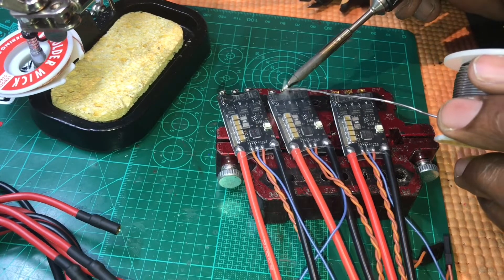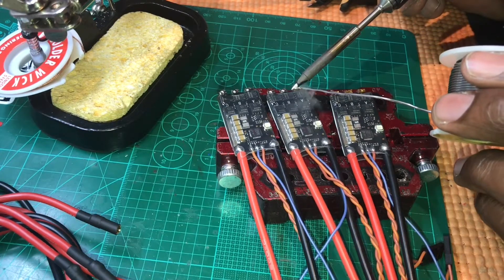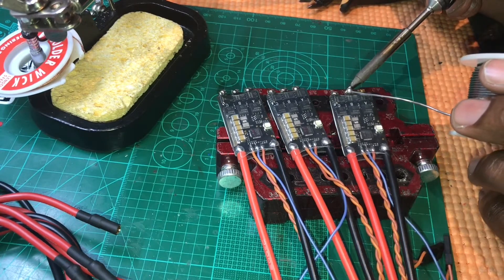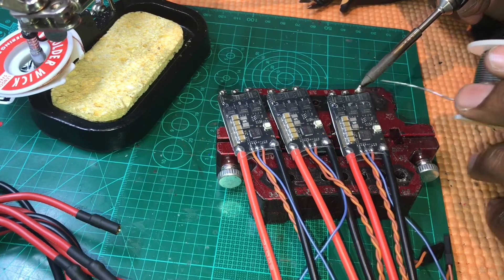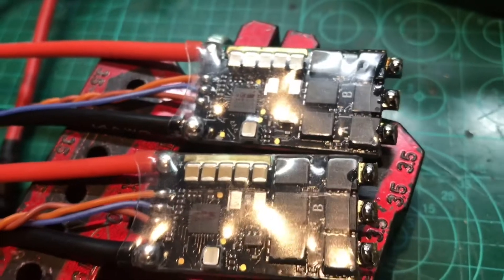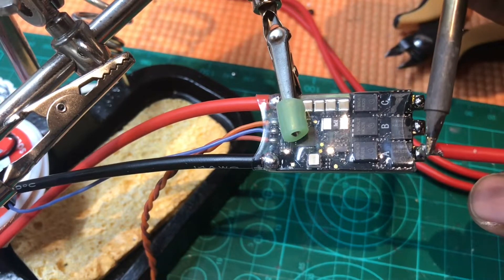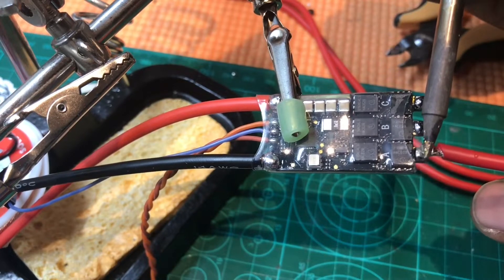I've just got my fan blowing in the background to make sure the fumes don't affect me, melting through just quickly on and off. There are some nice solder joints — all the ESCs are ready, so I'm just going to solder the wires straight onto each pad.